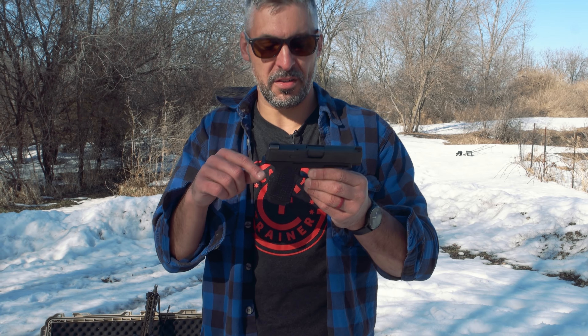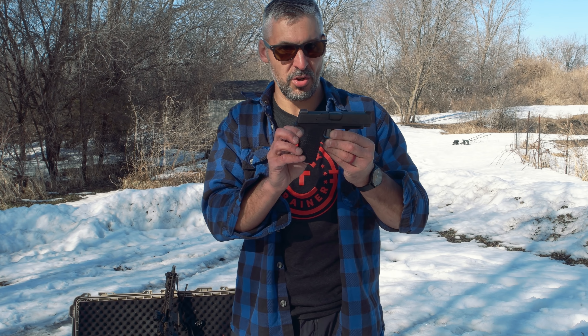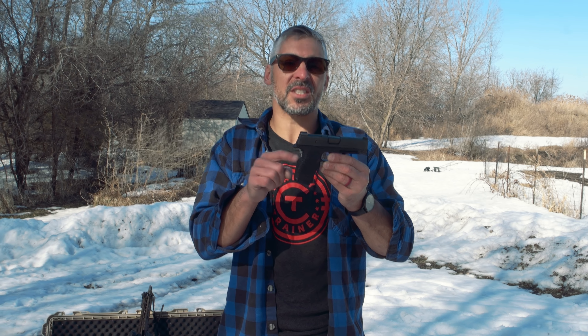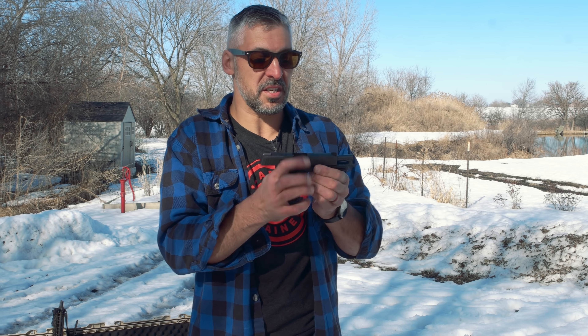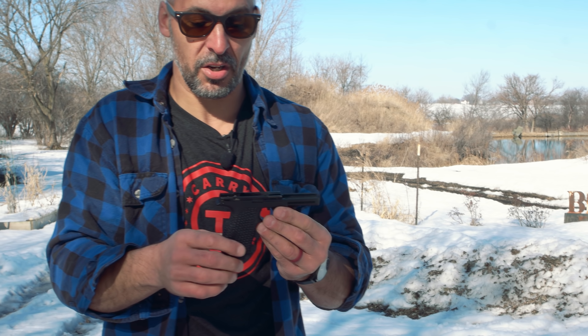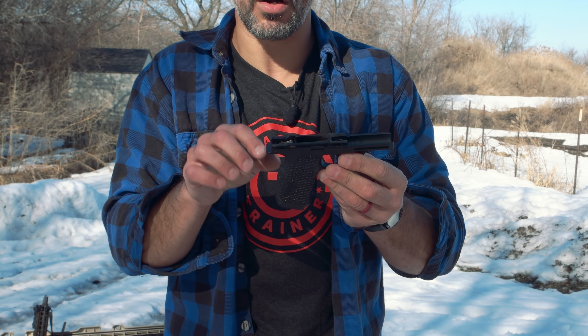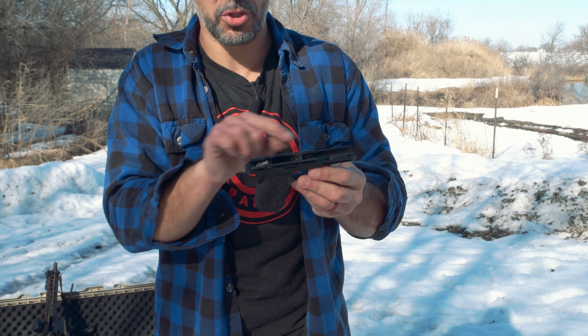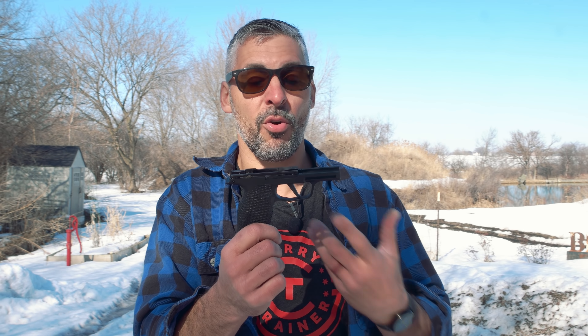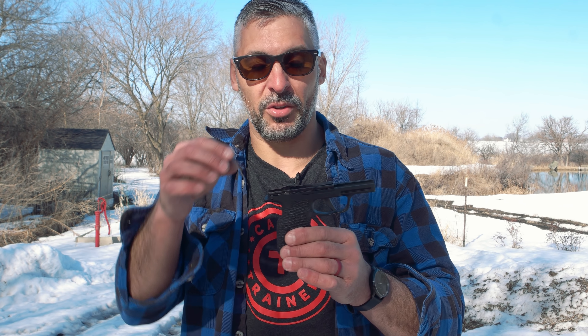If you have one of these guns, you can send the lower to Ben and they can do this. Or if you want to keep your original components as SIG made them, Ben can just sell you the lower. The serialized parts are down in the internals — you're going to get this lower just stripped. It takes two seconds: push a pin out, drop this in. You can keep your original if you want, or send him yours. He has these ready to go usually — check the website. No FFL needed because the serialized parts are the internals that are in your gun.